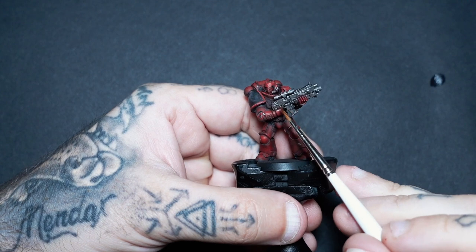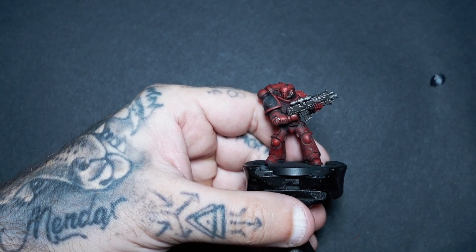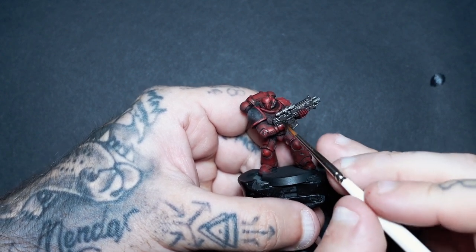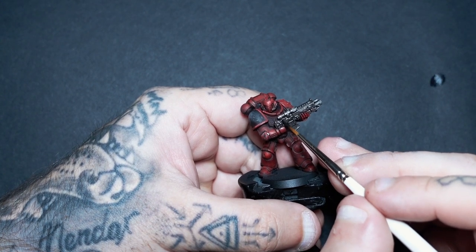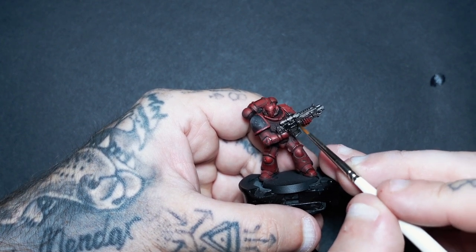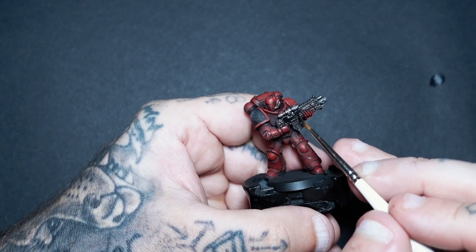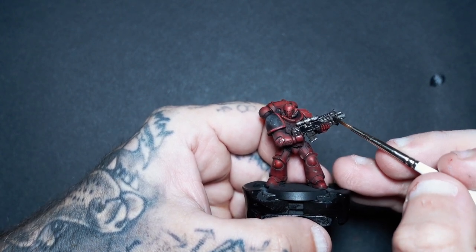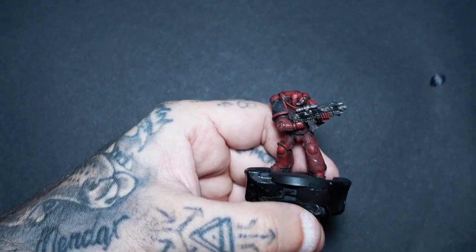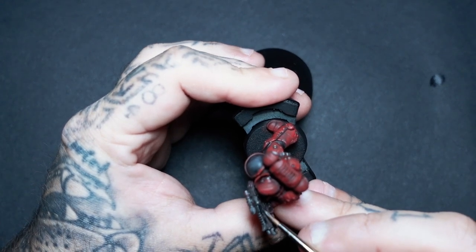While I've got the black out — when it comes to your bolter, feel free to paint these however you like. I always try and advocate coming up with your own color schemes and putting your own unique touches on. If you want to do it red, do it red; if you want to do it blue, do it blue. I'm just going to go for black for the purposes of this tutorial, and it is watered down because I do want some of that Lead Belcher showing through. I'm doing it in that stippled motion so that some of the silver shows through, giving the impression that this bolter has been bashed about a little bit as well.